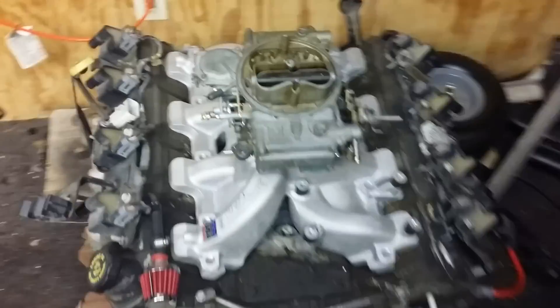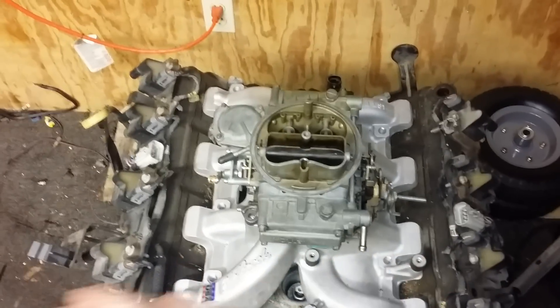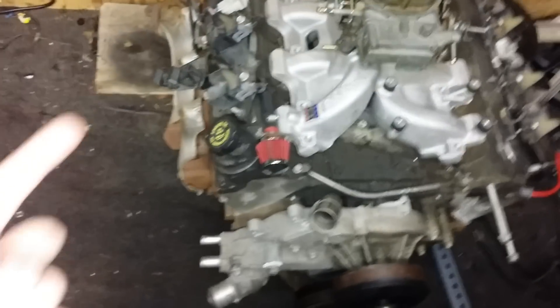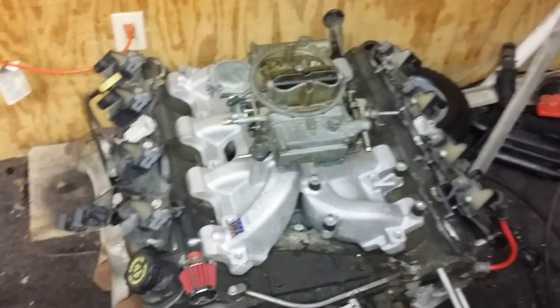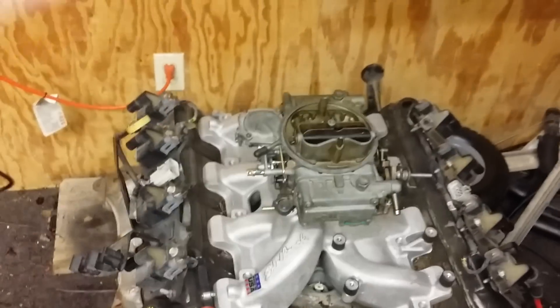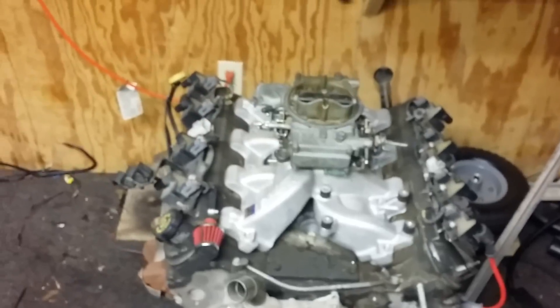With the MSD controller, you wire your coil packs, your cam sensor, your crank sensor, your ground, positive, key hot, map sensor, and you throw fuel at it — the darn thing runs. You can get it running in an afternoon.